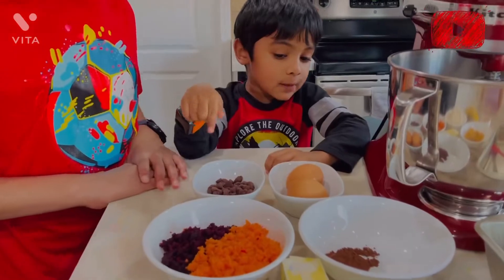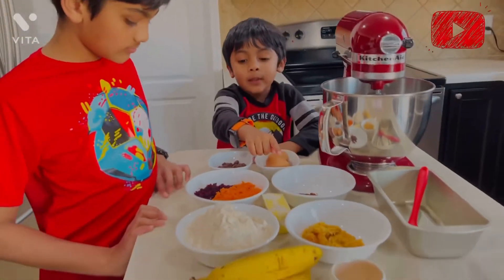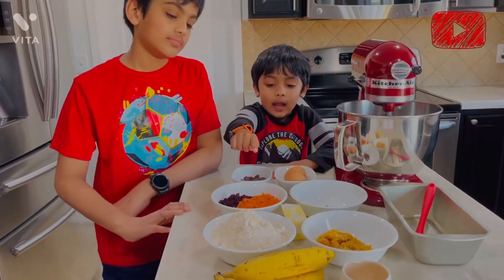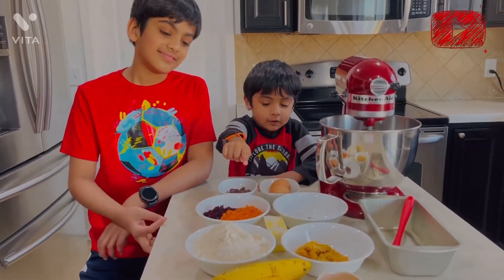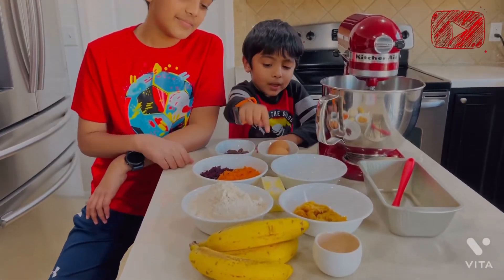And chocolate chips, eggs, coconut powder, butter rum, and also powder, and one cup of flour, and three bananas. And butter.